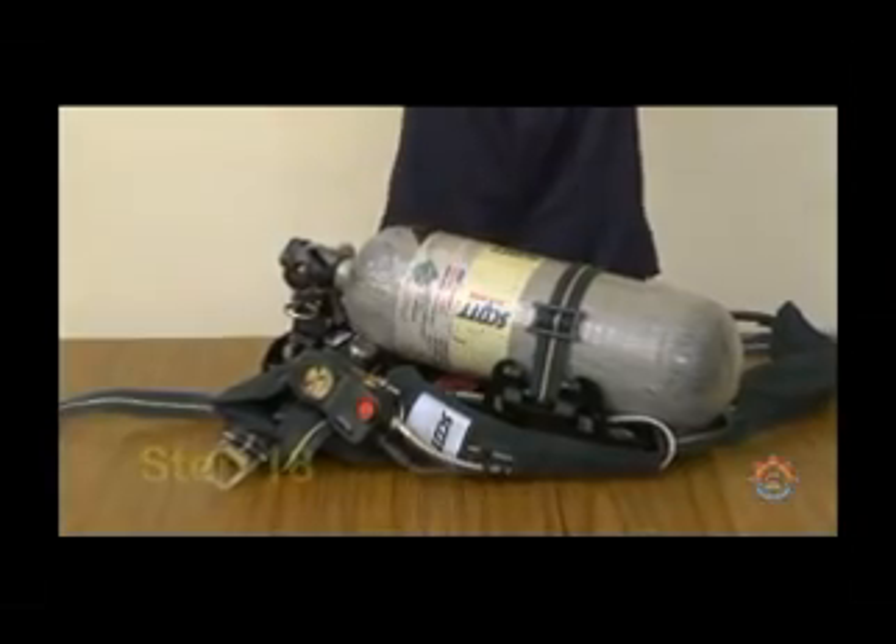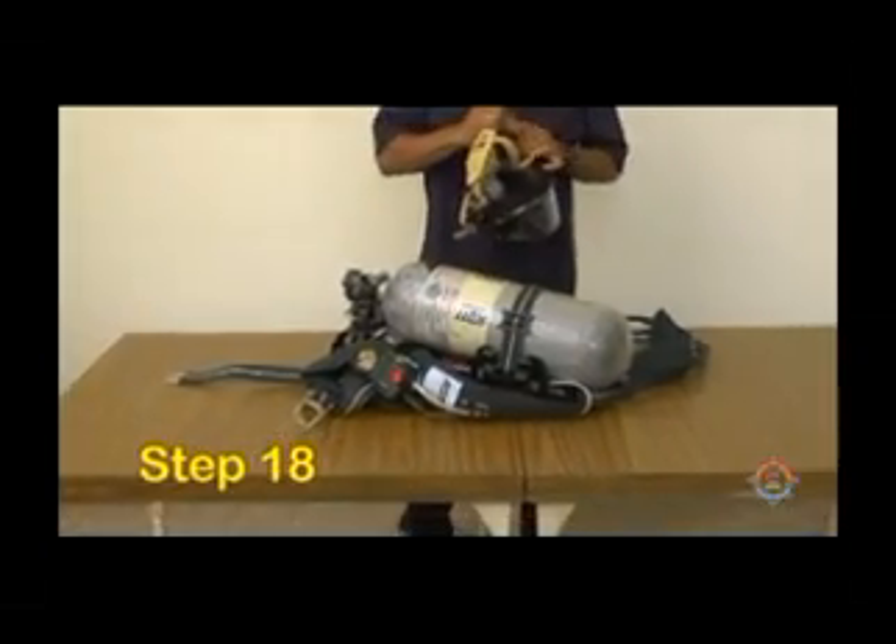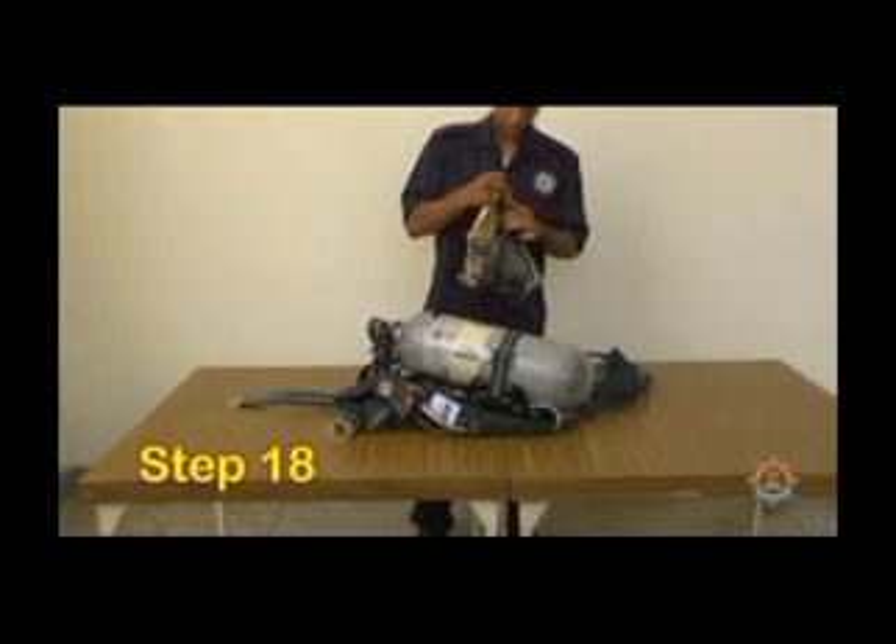Step 18. Sanitize the face mask and replace the set on the appliance.